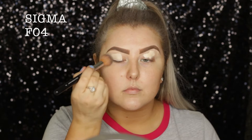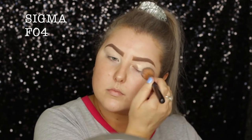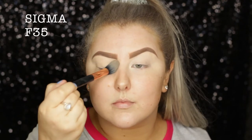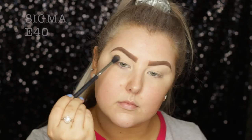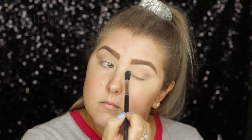Then I'm applying some more of the Tarte concealer onto my eyelids and blending that out with an F04 brush, just to prime my eyelids for eyeshadow. Then I'm taking the Tarte Pro palette and setting my lids with the bone shade. Then I'm going into that bottom left-hand shade, which is kind of like a cool-toned brown, and using this as a transition shade.